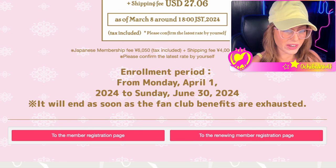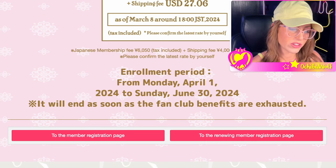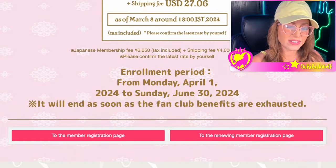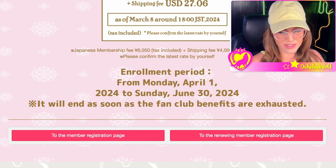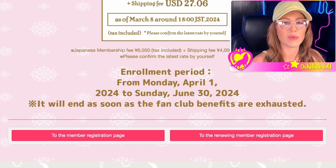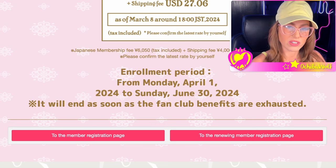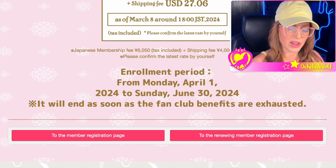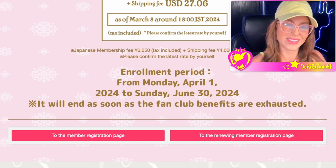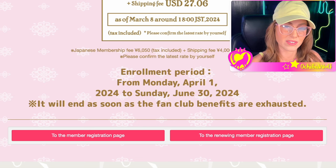We also have the enrollment period listed here. It did start April 1st and they say they're going to keep it open until June 30th, 2024 — which is Usagi's birthday. It does say it will end as soon as fan club benefits are exhausted, though I've never seen them close it early. Most of the time it ends up getting extended until October. I don't think every Sailor Moon fan is rushing to join, so you have some time to think about it if you're still on the fence.